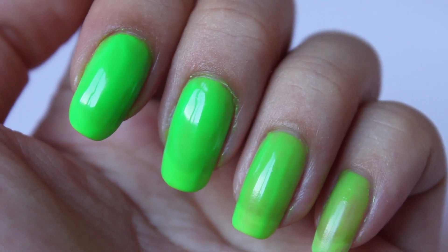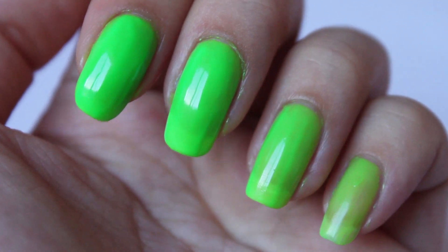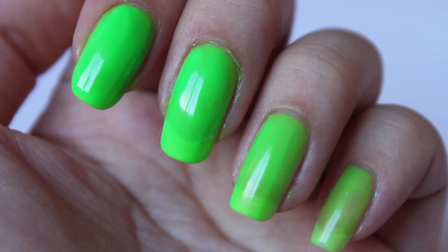The formula was pretty easy to apply as you can see with the first coat. Drying time is kind of average — it's not super speedy but it's not super slow either.